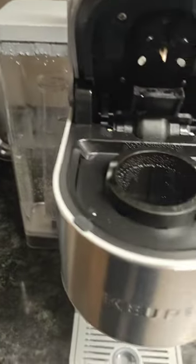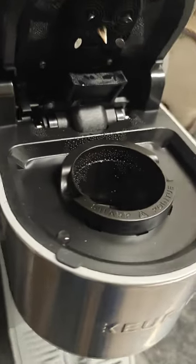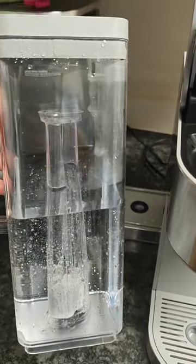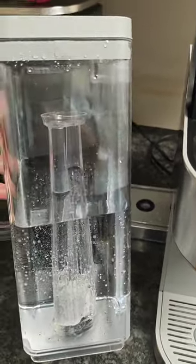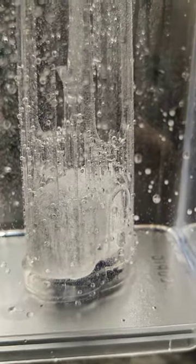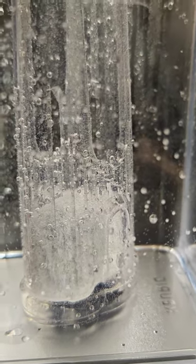I already got this process started a little bit, so what I'm gonna do is go ahead and show you guys. This is the container that the water goes in for your coffee maker. There's a thing down here that cleans the water and keeps it nice and filtered.